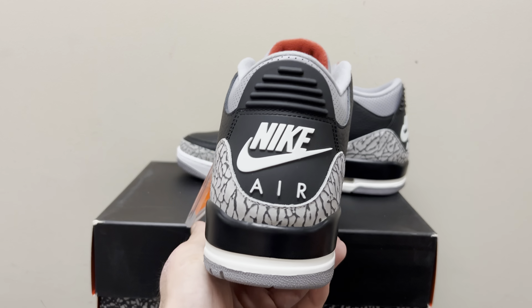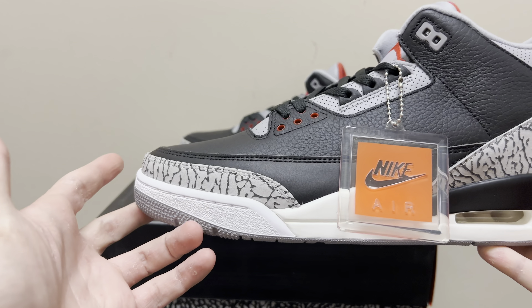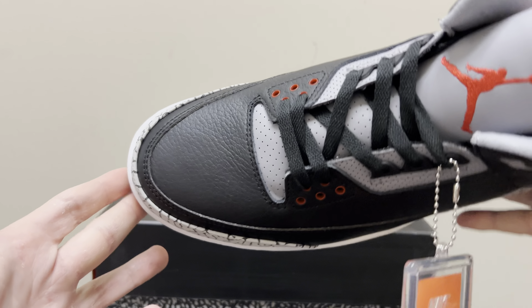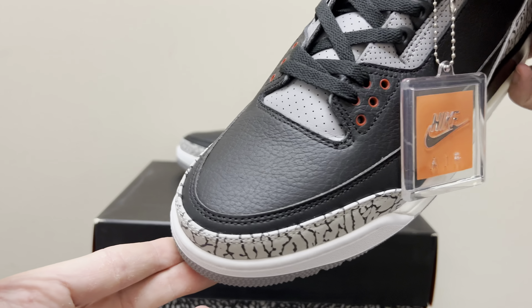The first thing Rep 3s never got right was the shape — the shape was always off. Look how incredible this Rep 3 is; they got the shape really down nice. The second thing that was always an issue was the toe box shape. You can see how nice that toe box shape is — it comes to a slight curve with a slight point. The toe box is incredible.